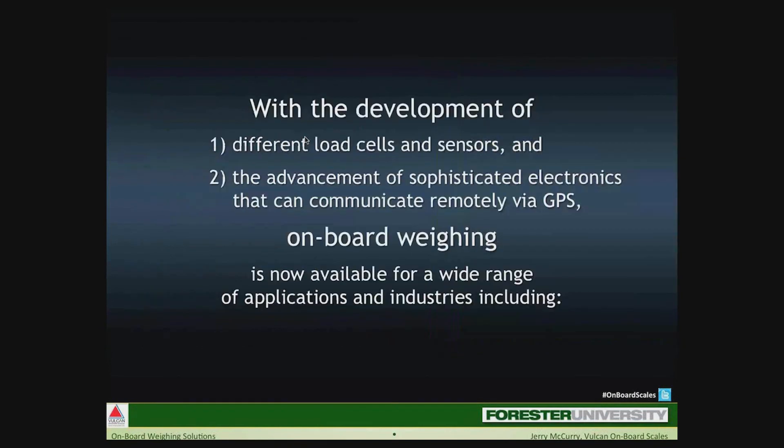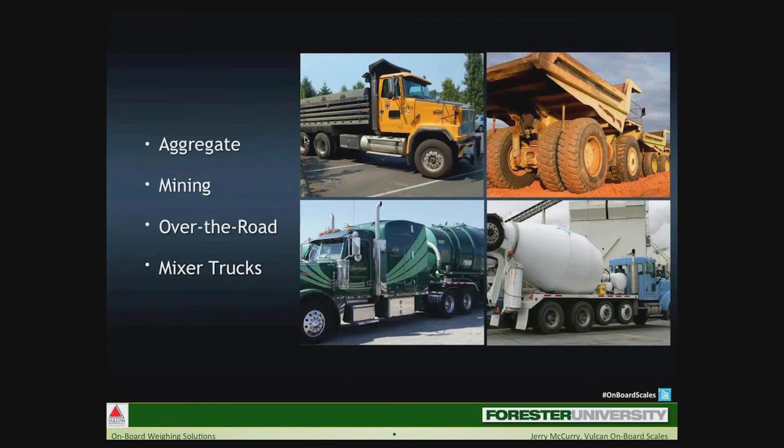With the development of different types of load cells and sensors in the years that followed, electric onboard scale systems became not only more accurate but also repeatable — and we'll talk a lot about both accuracy and repeatability in this webinar. Different types of load cells and sensors allowed onboard scales to be retrofitted on other types of vocational trucks. Advancement of electronics allowed more reliability of meters and devices to read weights, and eventually the transmission of these weights outside of trucks. Onboard weighing is now available for a wide range of applications including aggregate, mining, over-the-road, and mixer trucks.